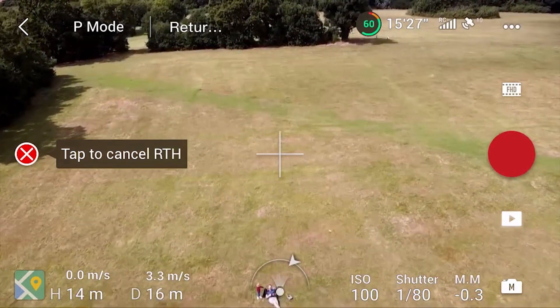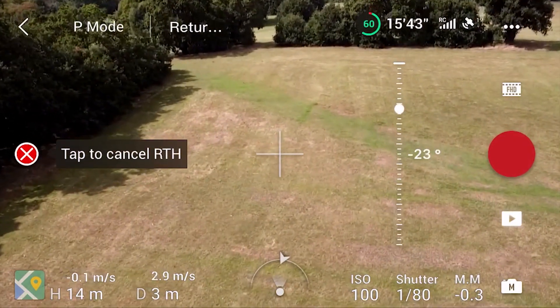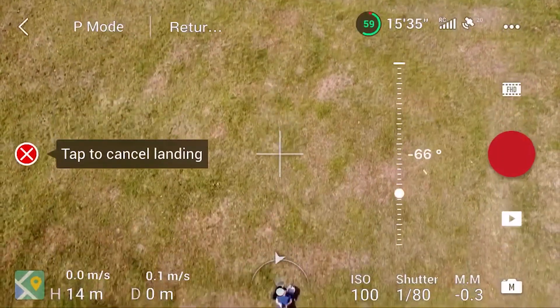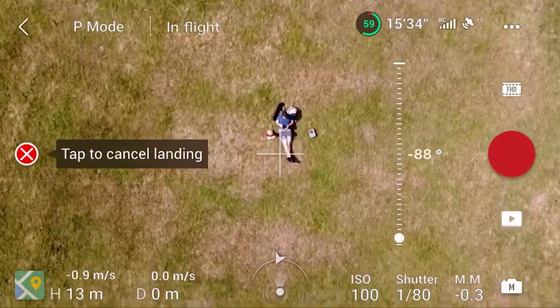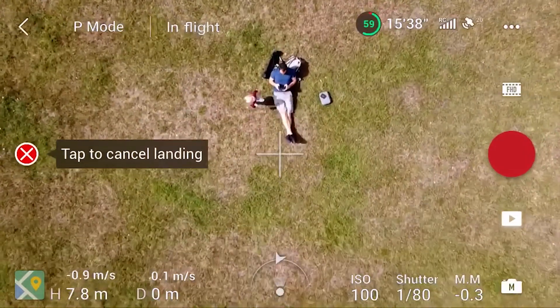You can cancel this by tapping the X on the screen. You can also control the drone to a certain extent whilst it's still trying to land and moving around. So obviously if you're watching it and it's going to hit a tree, you've still got some control to swerve around and stop any potential collisions.